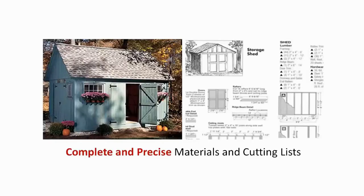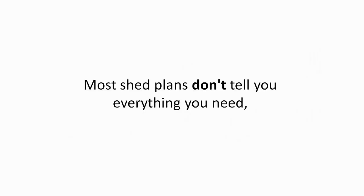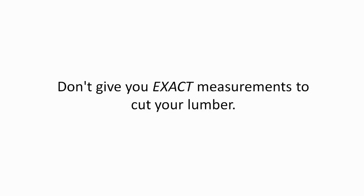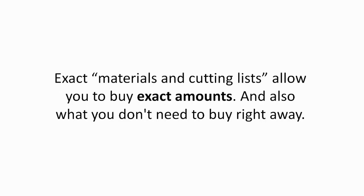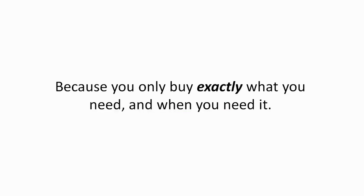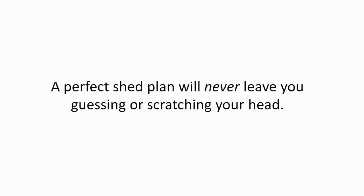Complete and precise materials and cutting lists. Most shed plans don't tell you everything you need. They don't tell you what a piece of material is going to be used for, leaving you with wood scattered all over your workspace. They don't give you exact measurements to cut your lumber. Exact materials and cutting lists allow you to buy exact amounts and know what you don't need to buy right away. It saves time, cuts down waste, and saves money because you only buy exactly what you need and when you need it. A perfect shed plan will never leave you guessing or scratching your head.